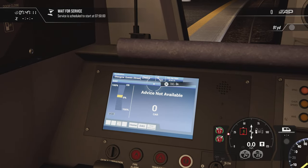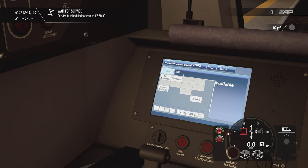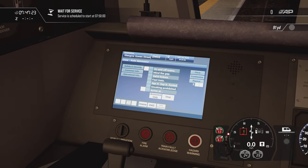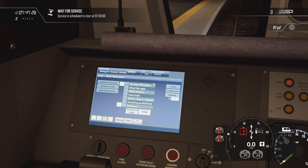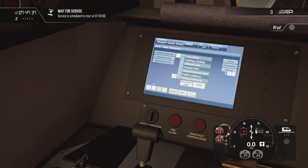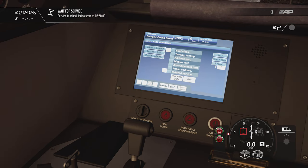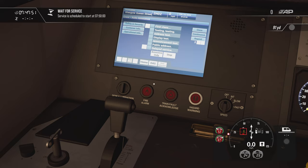There's some announcement functionality on the TMS — you can trigger passenger announcements. For example: 'If you see something that doesn't look right, speak to staff or text British Transport Police on 61016.' There are door codes and volume settings in there too, though I haven't fully worked out how to operate all of it from the TMS yet.